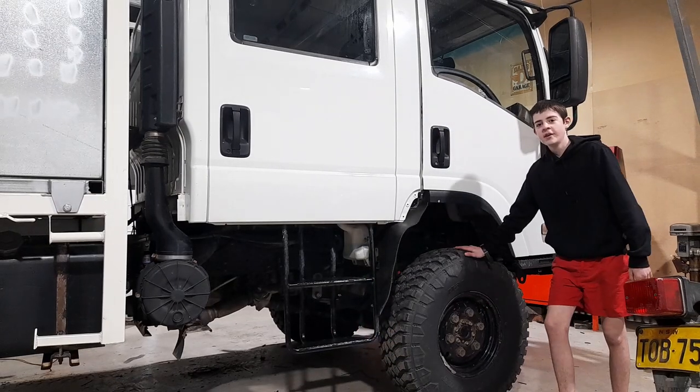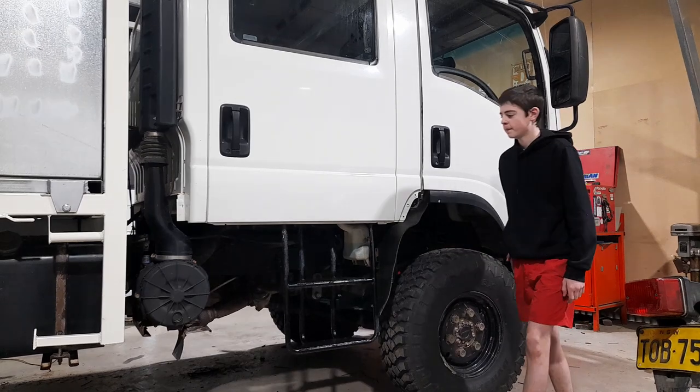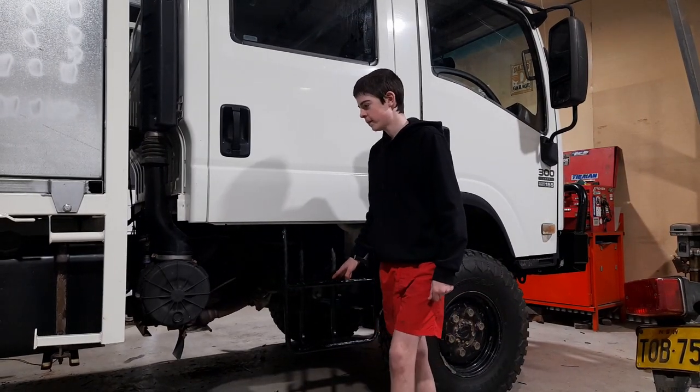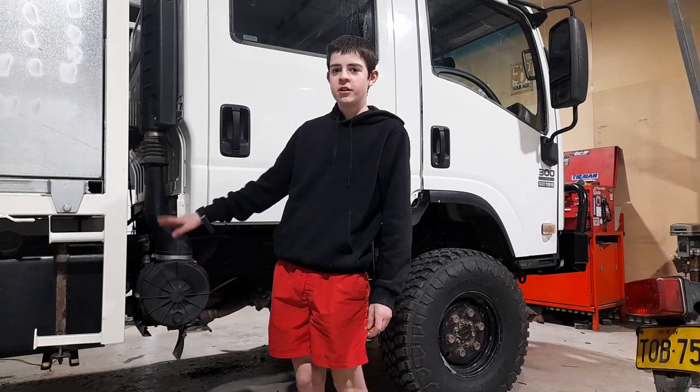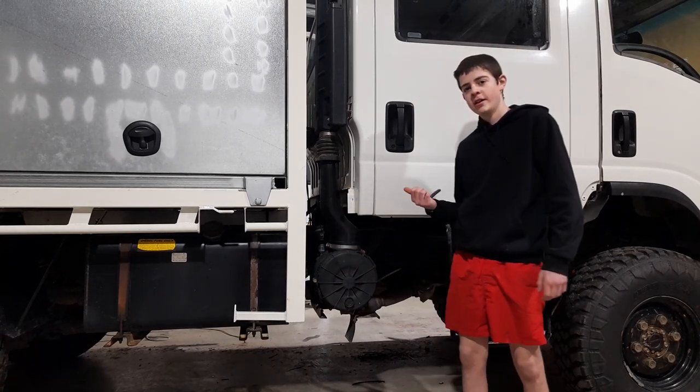About the side now - we've got a set of 37-inch mud terrain tires. The steps have been painted because they're pretty rusty and worn out. The original fuel tank on the other side, as I'll show you in a bit.